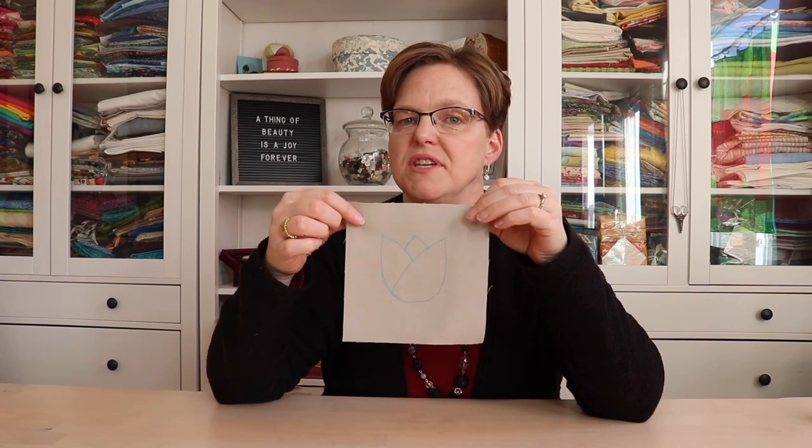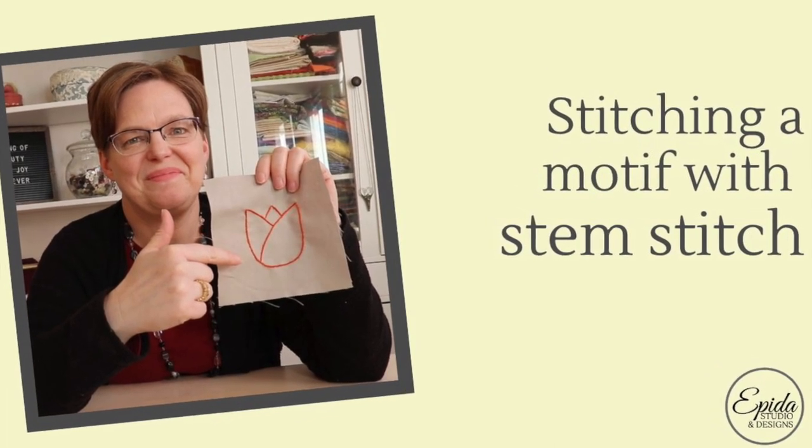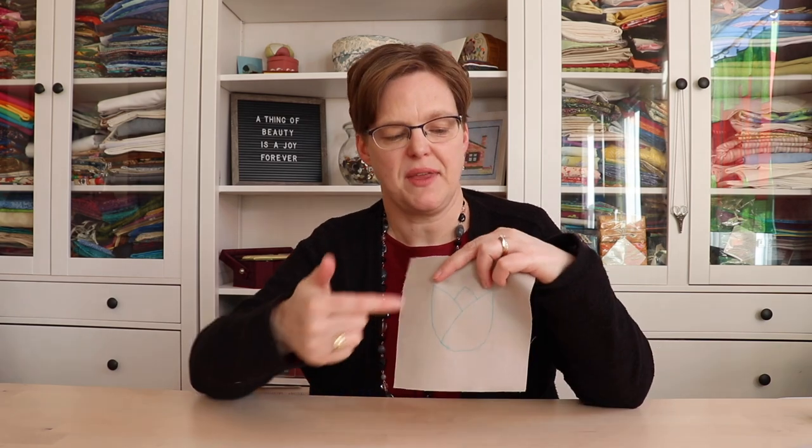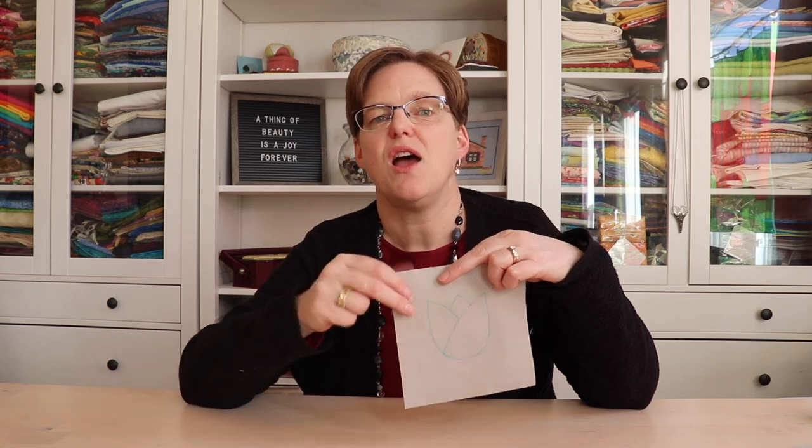If you want to outline a motif with a straight line but you want it to be a smooth line, then stem stitch is a really good option. Today I'm going to stitch this little tulip motif with stem stitch. Welcome to Ibida Studio — my name is Elizabeth and I help you make beautiful things with quilting, pojagi, and embroidery. This tulip motif lends itself to stem stitch because of the curves in the design; with stem stitch you'll get a smooth line on the curves.